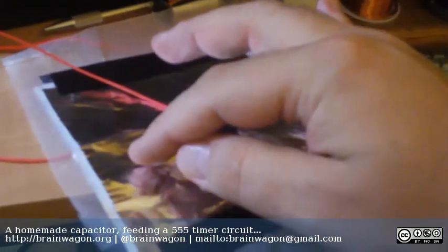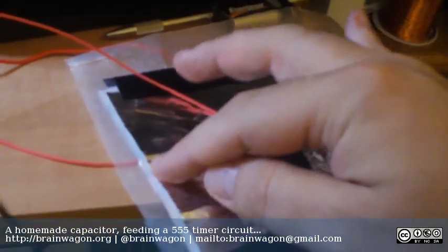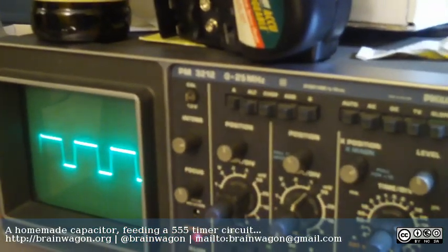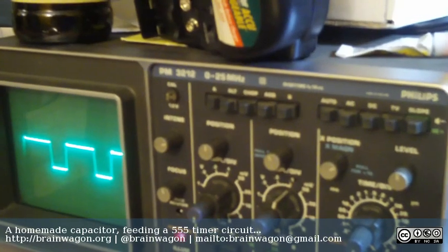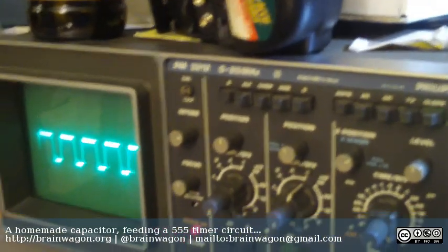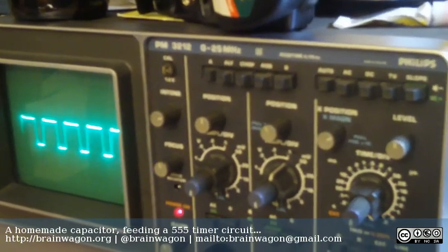All I'm doing here is just touching this part here. If I touch it, you can see that — and sometimes it kind of goes wonky on me, I'm not quite sure why that is — but anyway, this is effectively a capacitor.